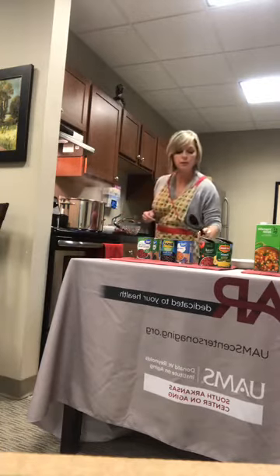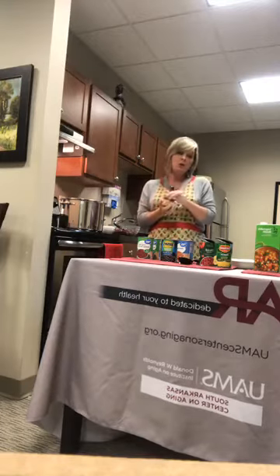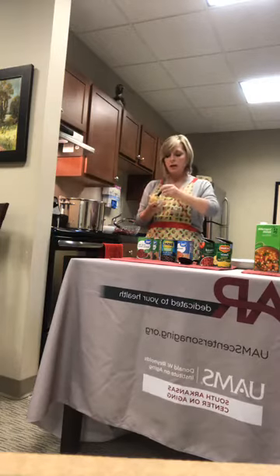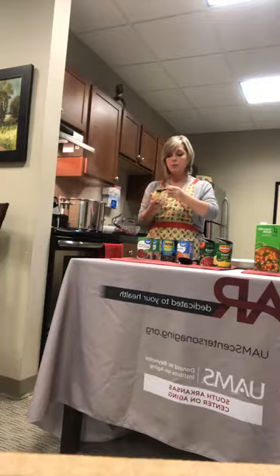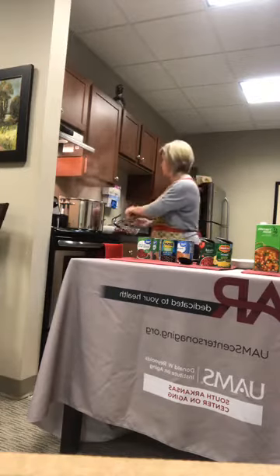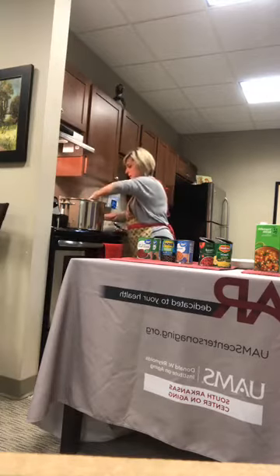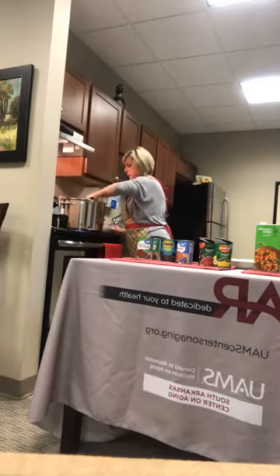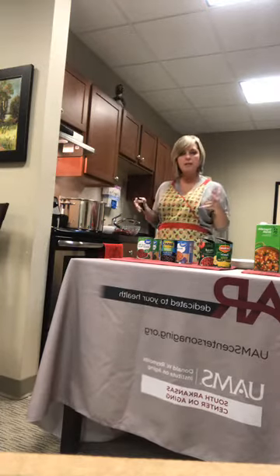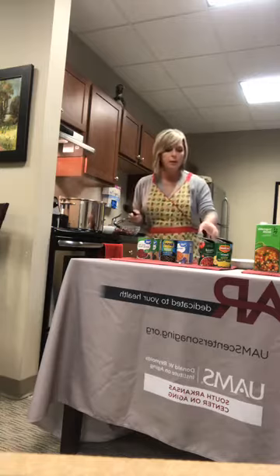Another thing this calls for is a teaspoon of garlic. I have minced garlic here — you can use your own fresh garlic if you want to. I really like cooking with this; it's easy and smells really good. You're going to add about a teaspoon to the pot and let that cook for about one more minute. That helps all the seasonings come together and scorches the bottom just a bit, which gives you a really good flavor.